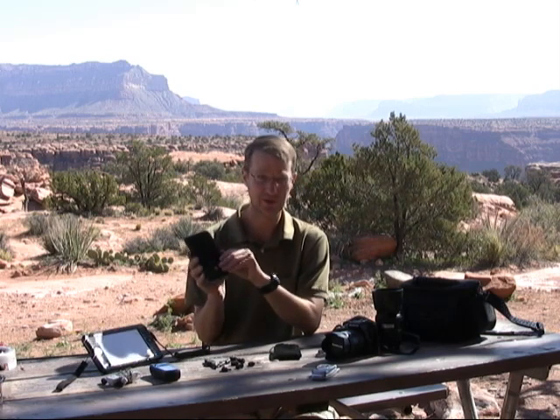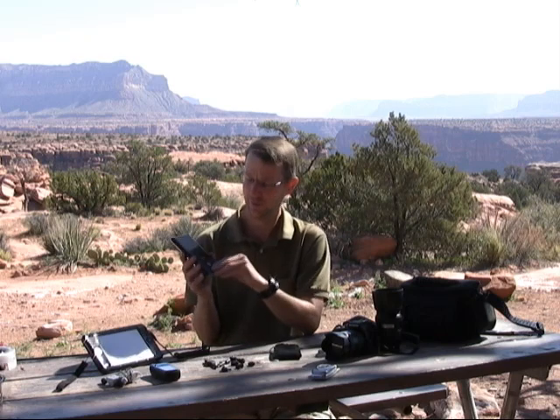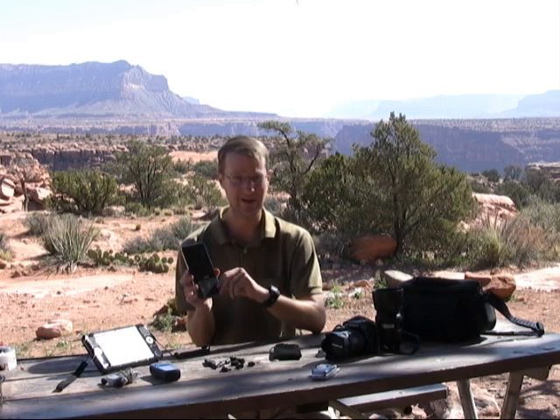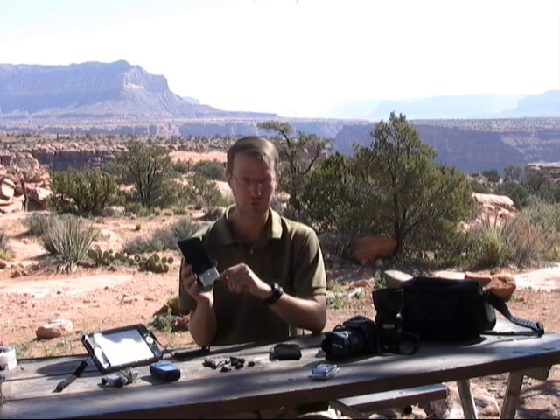The Techeon comes with a power brick, so when you're at home you can recharge the device in about 4 hours. Or when I'm out here in the backcountry I like to use a solar panel, which on a good sunny day can recharge the Techeon in about 4-5 hours, which works pretty well.